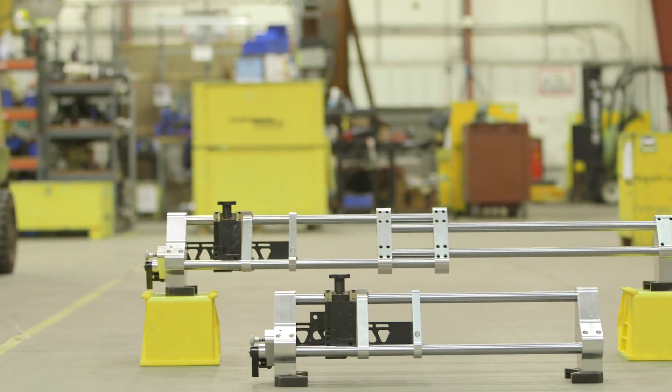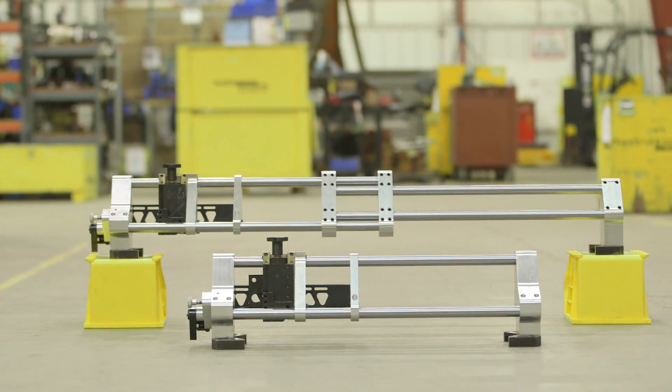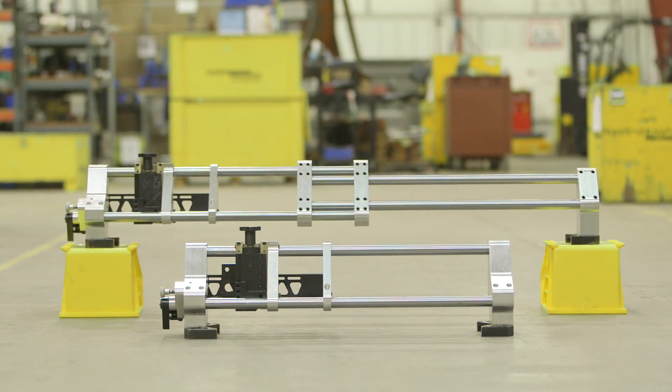The Profile Slide Attachment from HydraTite puts safety, functionality, and cost saving for customers as top priorities in the design. The Profile Slide Attachment along with the HydraTite clamshell platform helps you do the pipe cutting and beveling faster, better, and safer.